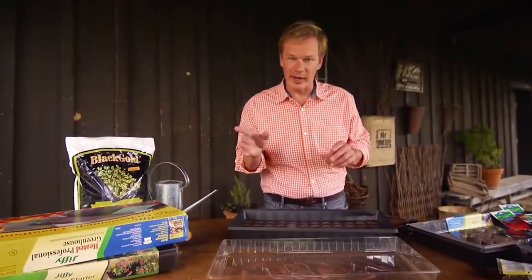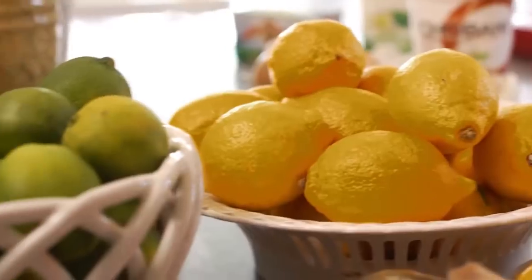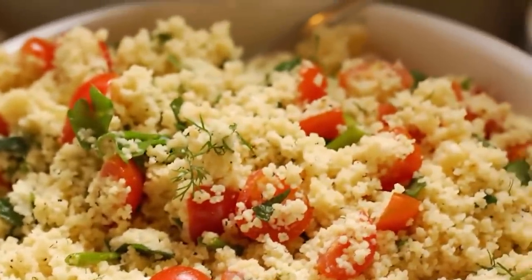We're going to have to take a quick break. But when we come back, we're going to take a look at some crucial ingredients for our garden-style kitchen, and then I'm going to show you some delicious ways to put those together. So don't go away.